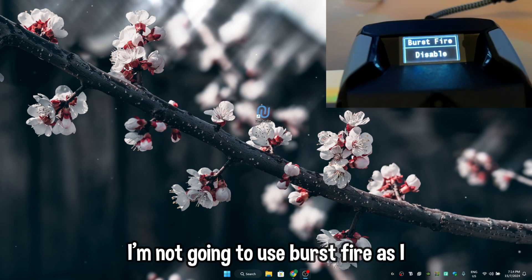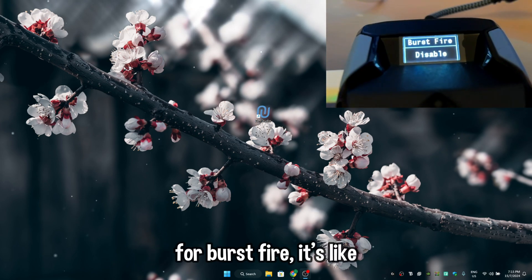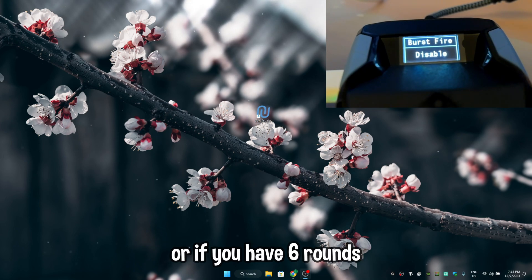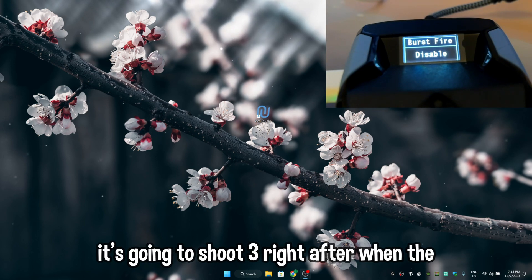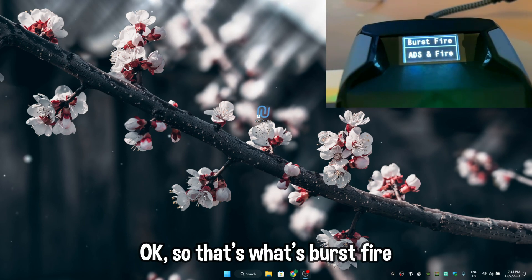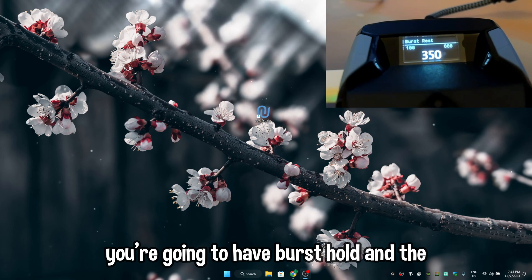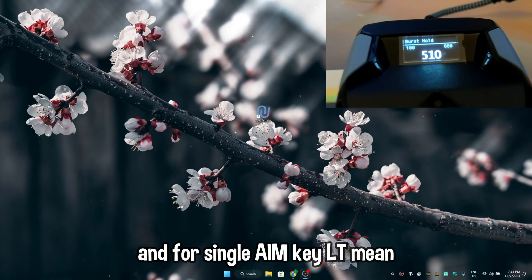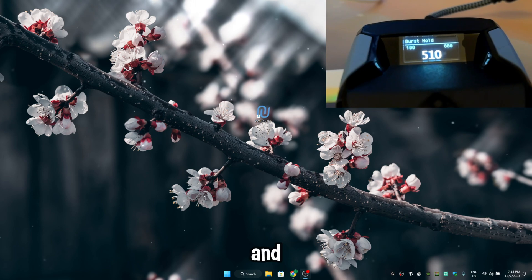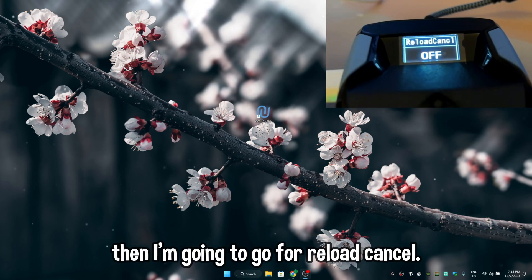I'm not going to use Burst Fire since I already have Rapid Fire. Burst Fire is like shooting a pistol in bursts — if you have six rounds, it will shoot three instantly and then three more right after. Options are On Fire, ADS, Fire Only — whichever you want. Press A to customize: you'll see Burst Hold and Burst Reset. To change values, press your aim key (LT) and D-pad up or down; for single value edits, hold LT and D-pad left or right.